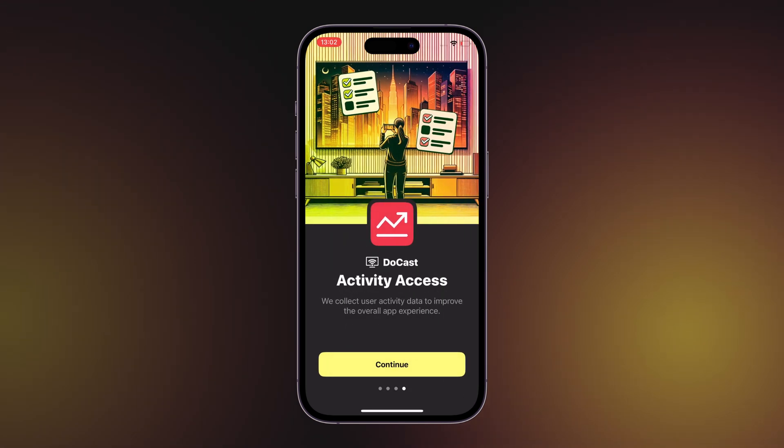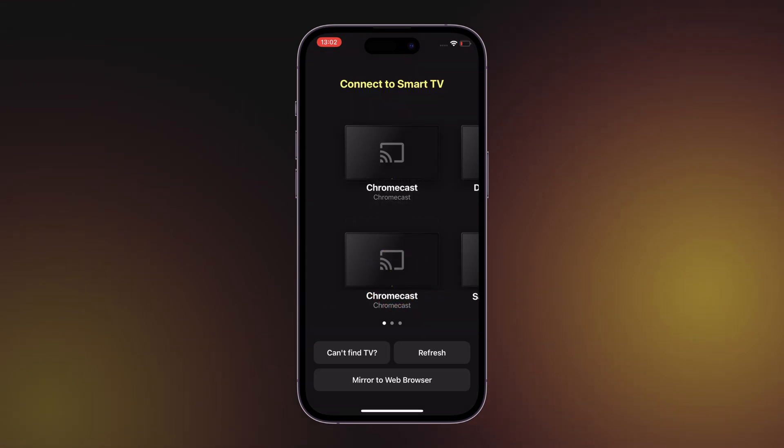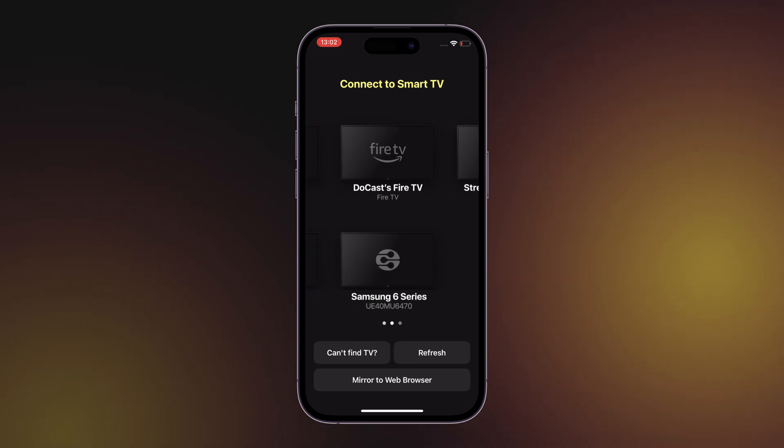To enhance the user experience, developers collect anonymous data. You can choose to allow this or select Ask App Not to Track. After that, you will see the main screen of Doocast, from where you can choose your smart TV or streaming device.